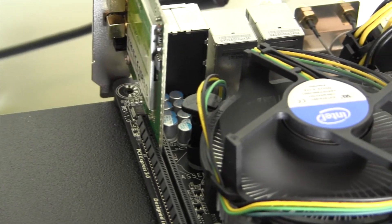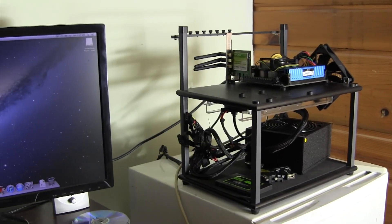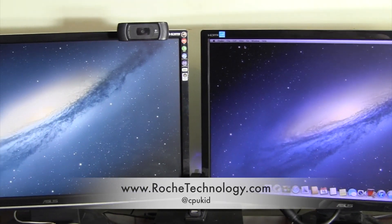Putting that one con aside, do yourself a favor and pick up this board. Let me know what you think of the H77N Wi-Fi in the comments, right below that like button you almost forgot to hit. I'm at CPUKid on Twitter, also be sure to check out rogetechnology.com and I hope to see you guys back here very soon.